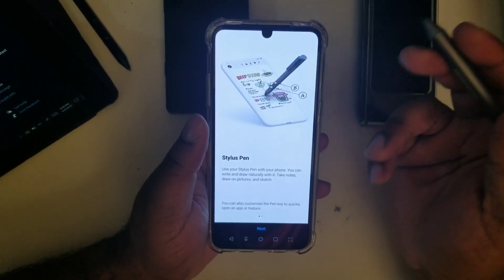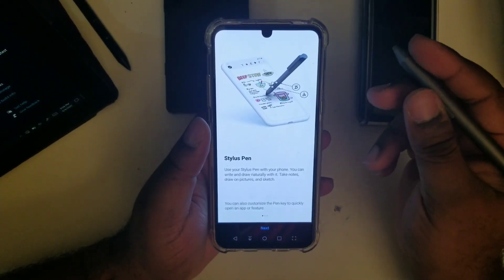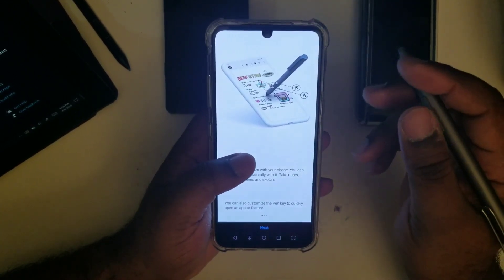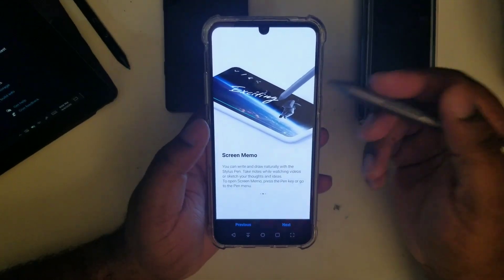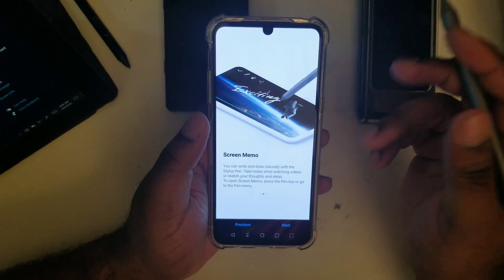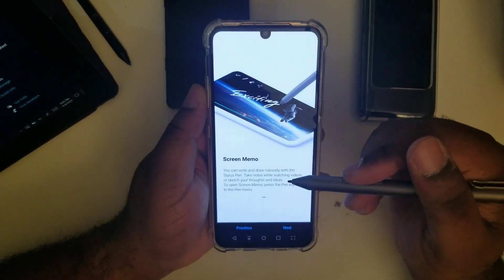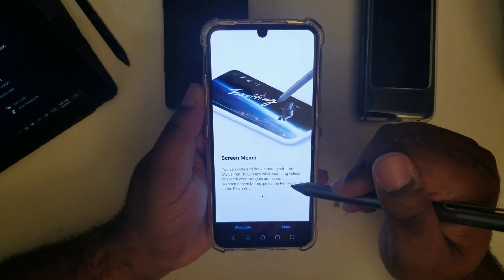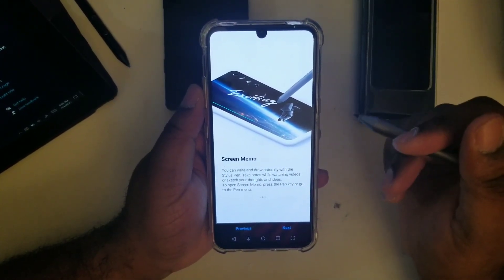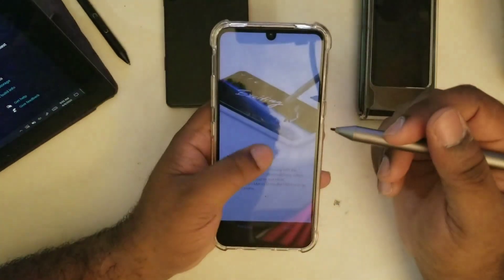It says here: 'Stylus pen — use your stylus pen with your phone. You can draw and write naturally with it, take notes, draw on pictures, and sketch. You can also customize the pen key to quickly open an app or feature.' Screen memo, much like my Note 8, lets you write and draw naturally, take notes while watching videos, or sketch thoughts and ideas. To open screen memo, press the pen key or go to the pop-up menu.